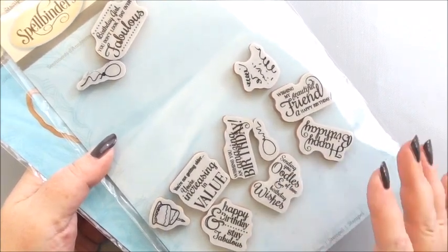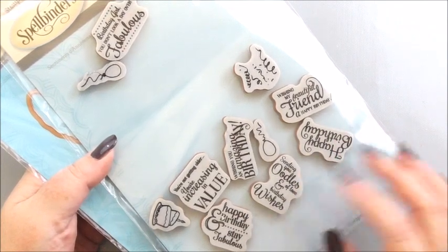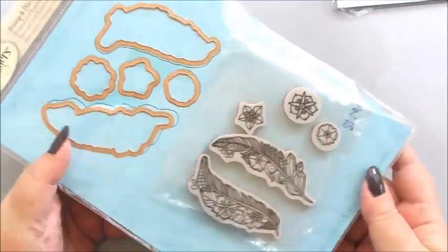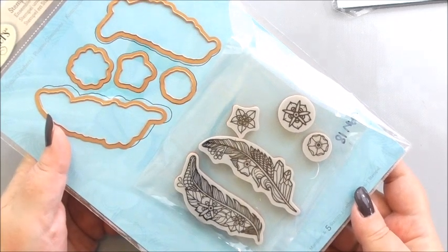You can never have too many sentiment stamps and I think these are brilliant because they suit many a different occasion. And then we're going to be using the Cosmic Feathers that are from the Cool Vibes collection designed by Stephanie Lowe.